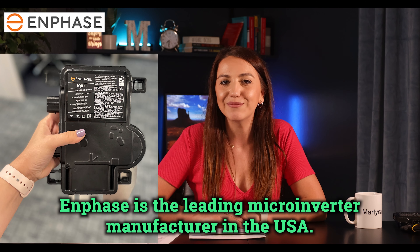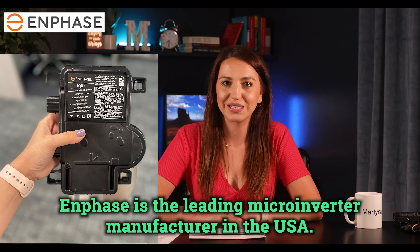Enphase is a leading microinverter manufacturer in the USA. They were founded in 2006 and two years later introduced the world's first microinverter. Their warranties are nicely laid out on their website, and based on the most recent warranty sheet you can see an easy-to-read table on top showing the main products covered.